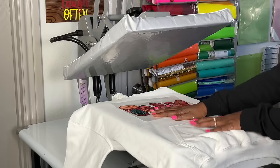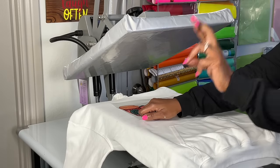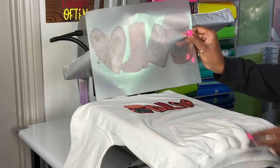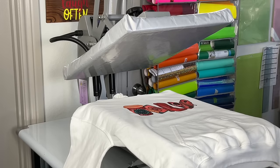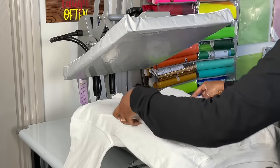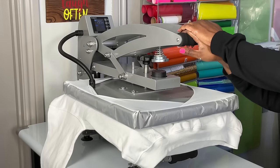The film has completely cooled down. I'm going to peel it very fast and hopefully it turns out nicely. That's really nice — that looks great, really, really nice. I'm going to press it one more time with parchment paper on top for 15 seconds.